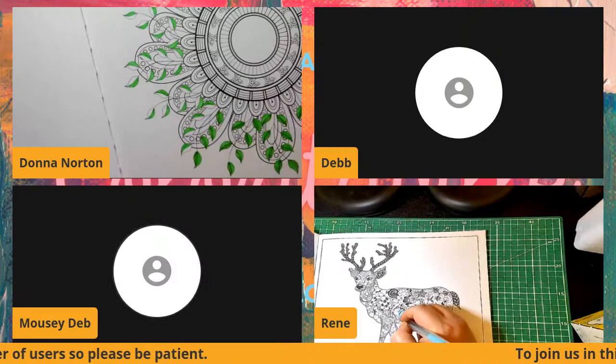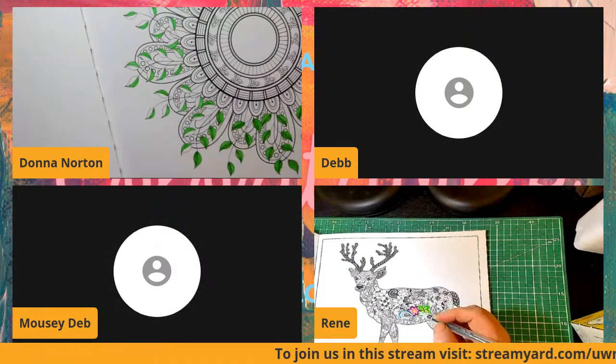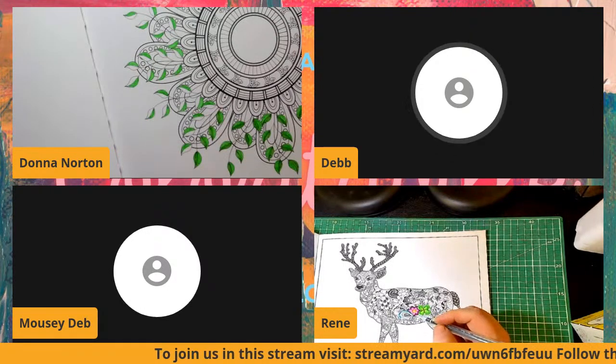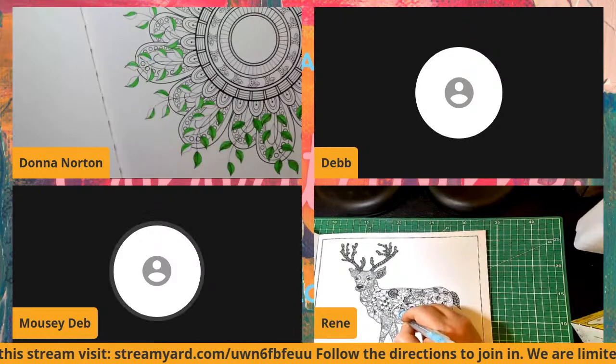Thank you Patty — we'll see you later! Thank you for the birthday wishes — you have a good night too. Thanks a lot Patty, you guys have fun out there.